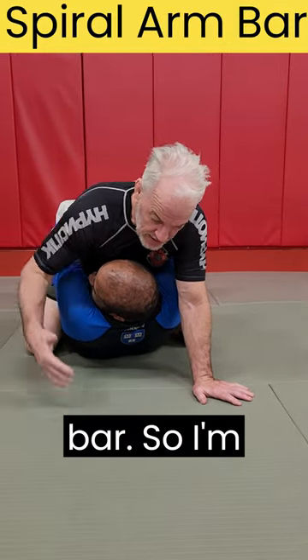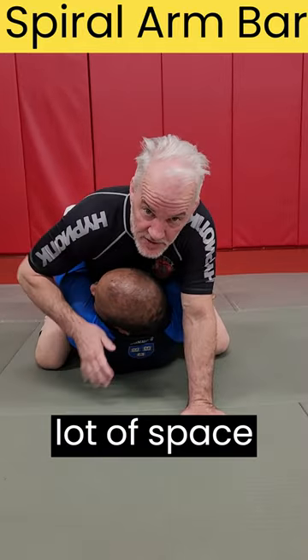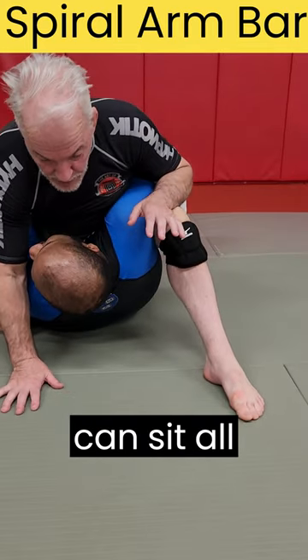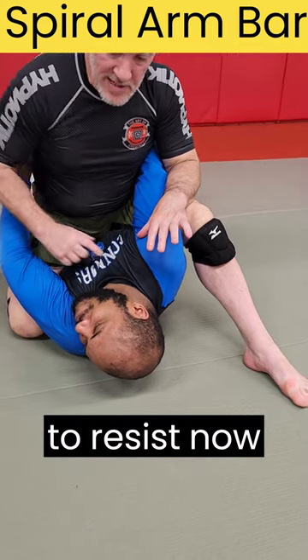Here's a spiral arm bar. I'm on mount but my opponent has locked his hands around my waist, so there's not a lot of space. Here's what I want to do: I'm going to step up tall — see the angle of my leg. Now I can sit all my weight on his diaphragm. I can frame, and it's really hard for him to resist.